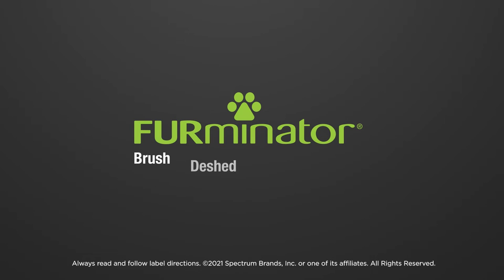Brush, deshed, bathe, discard and maintain. Furminator.